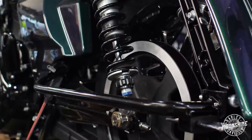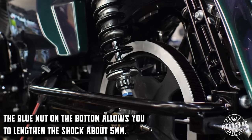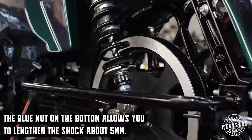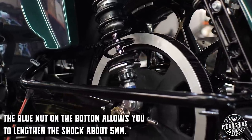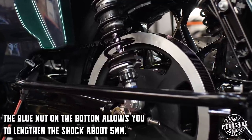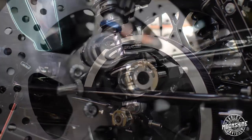On the bottom of this shock there's a blue nut — it allows you to lengthen the shock. You have about five millimeters to play with there to get a little more length, just shy of a quarter inch — 0.2 of an inch to play with on the bottom of the shock, just to get a little more ride height.